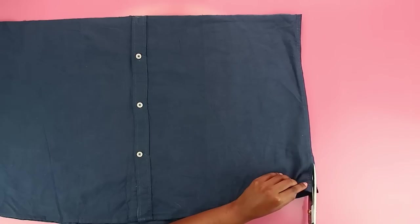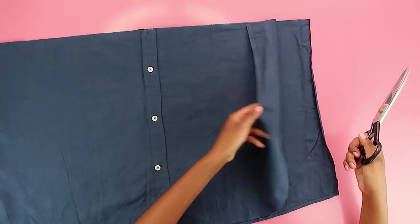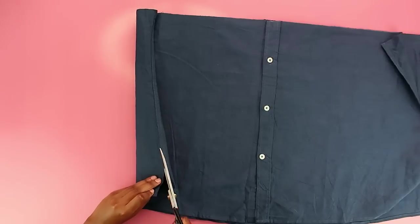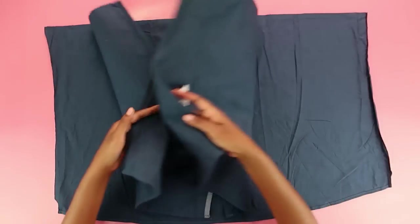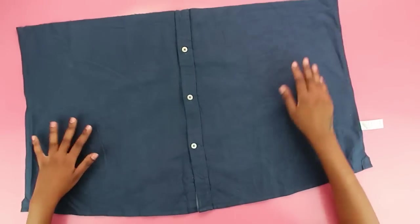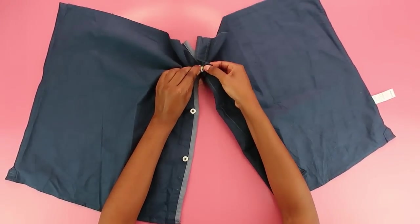Once you have your two pieces, do not throw away the top bit — you'll need it later! Now working on the bottom bit, open it up along the side seams to get a front piece and a back piece. Using your scissors, go up the side seams and split them apart. Now you have two pieces, and we're going to work on the front piece. Unbutton the two pieces so you can take off the buttons and save them for a future project.